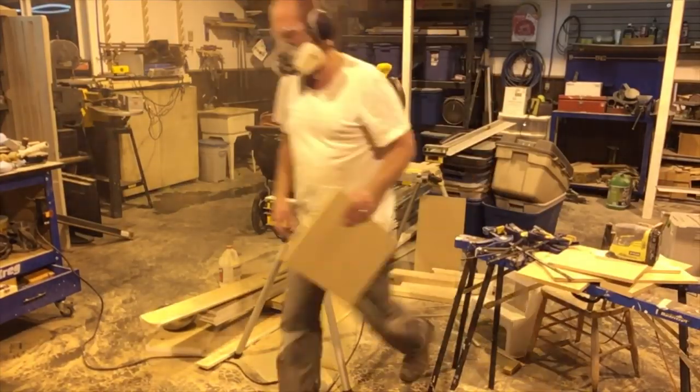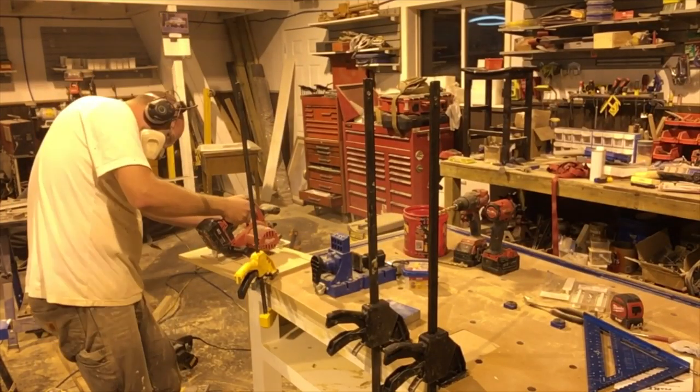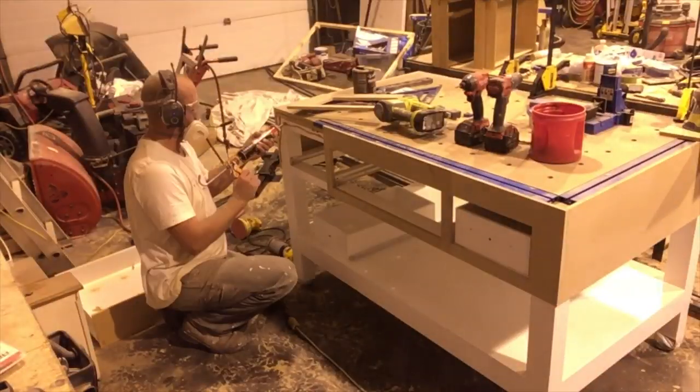Using two pieces of three-quarter inch MDF I made a blank to sit inside this area when I wasn't using the pocket jig. I then finished off adding trim to all the other faces of the table edges.